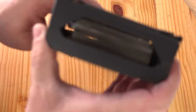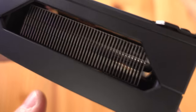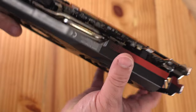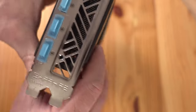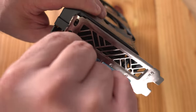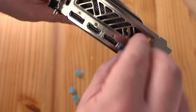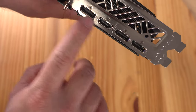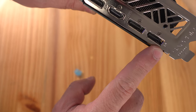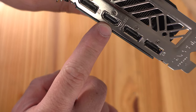This card also requires a minimum of a 550-watt power supply, and there's the Radeon branding on the side. Along the back we can see their fins — pretty standard, nothing wrong with that. Over here we can see where the exhaust would occur from those fins, and we're removing all the remaining protective film.